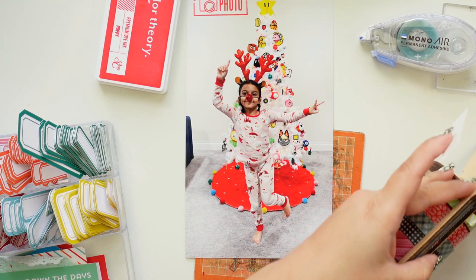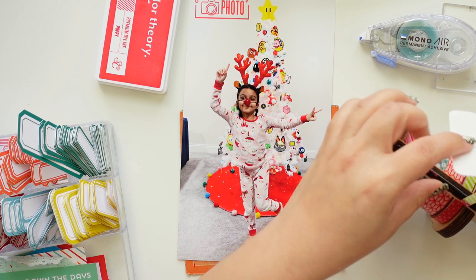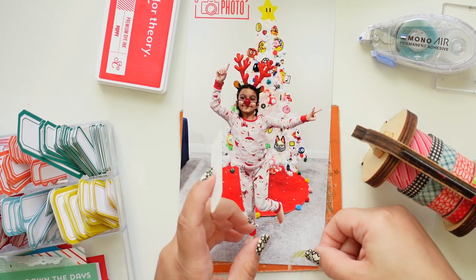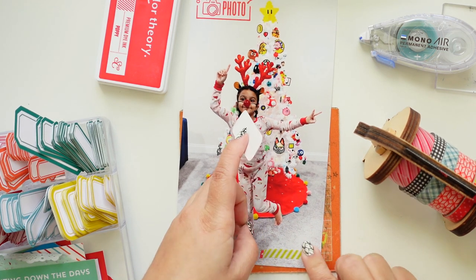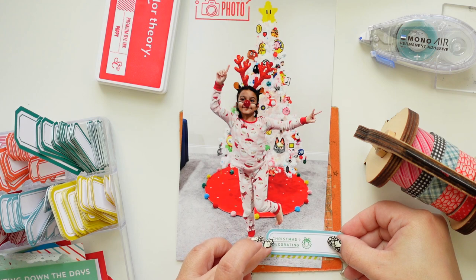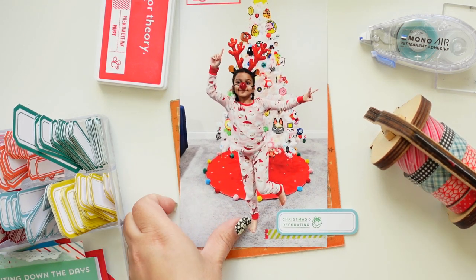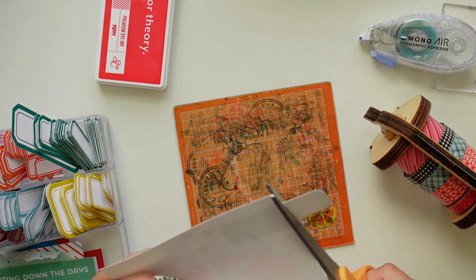I'm gonna use this skinny one since I just wanted to show a little bit. Once I have it all I need to do is cut.